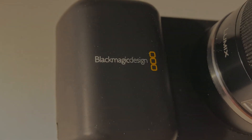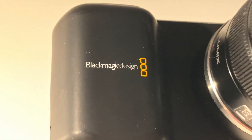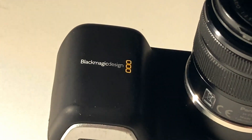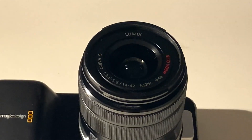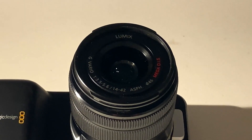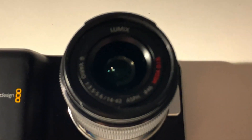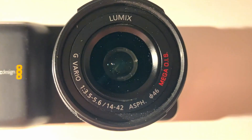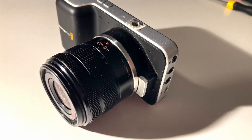I recently bought a Blackmagic Pocket Cinema Camera — the original one. After about a week of usage, I started to get really disappointed by the internal microphones. That was not actually a surprise to me, as I had done a lot of research before deciding to buy a 10-year-old camera. I was actively and passively thinking about acquiring one for about two years, and during that time I had been reading about the flimsy HDMI port, the non-existing battery life, poor microphones, and more. Retrospectively, it now seems to me that I was just looking for a deal with a working SD card.